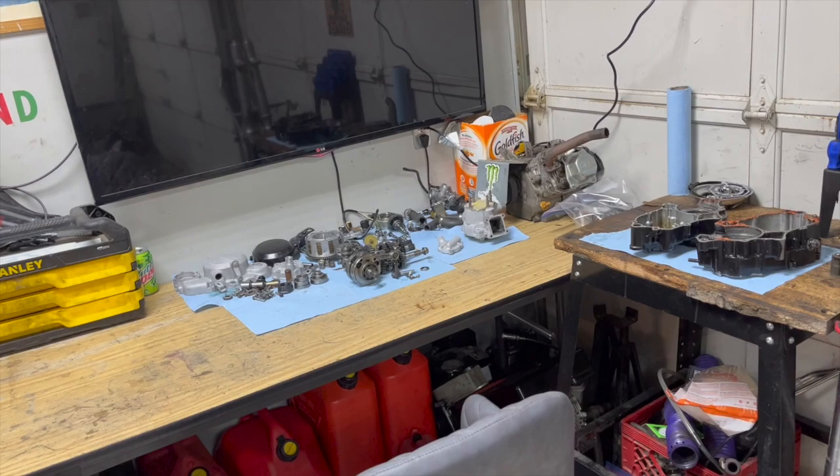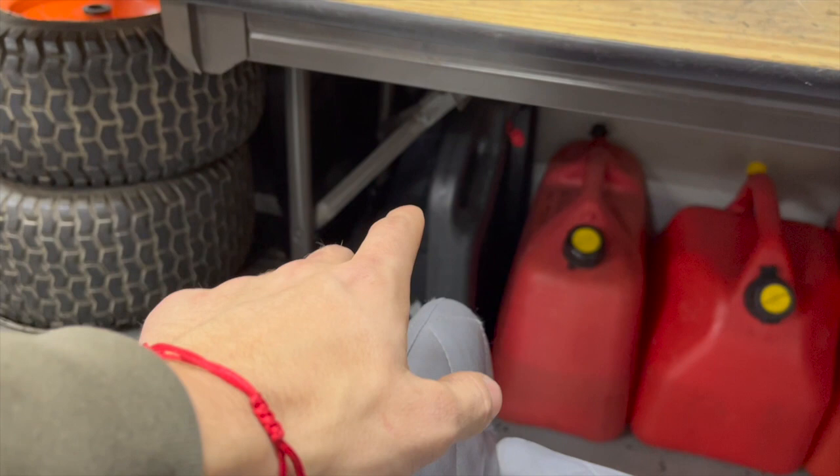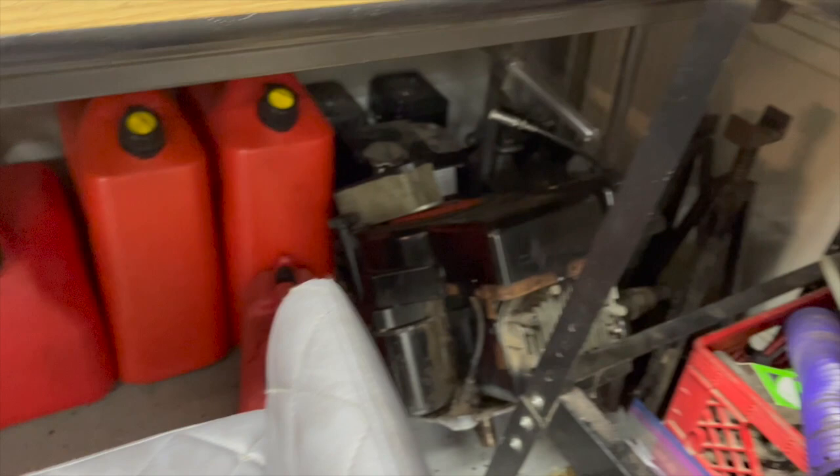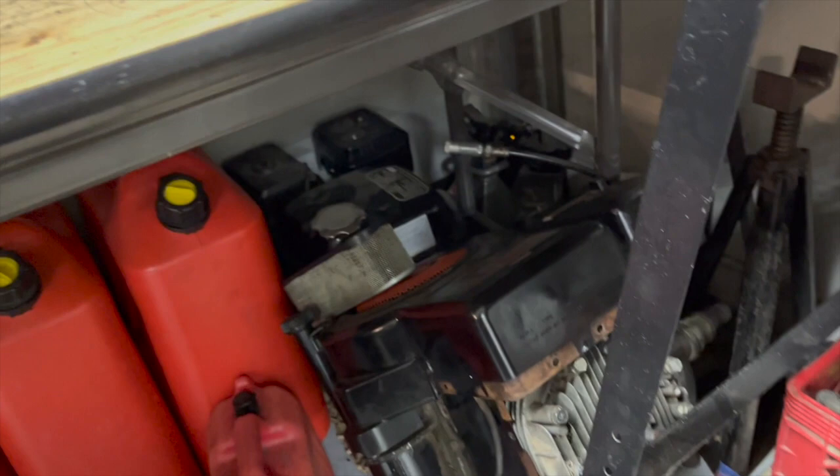Under the table we've got our oil tray and our oil catch pan, and then the gas tanks. We've got a couple engines down there — a little tractor engine and a little mini bike engine in the back — and just a couple stands in the corner and a grease gun.